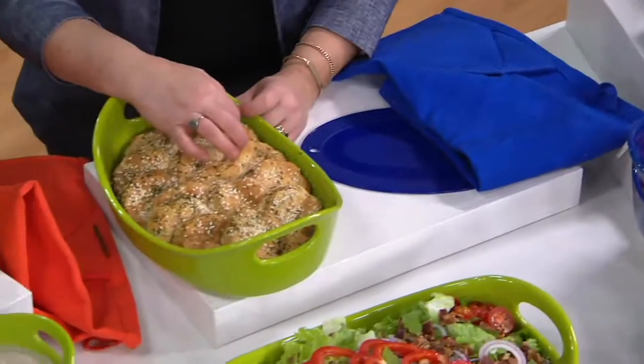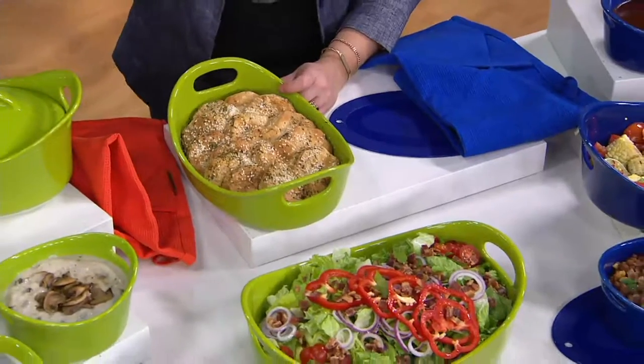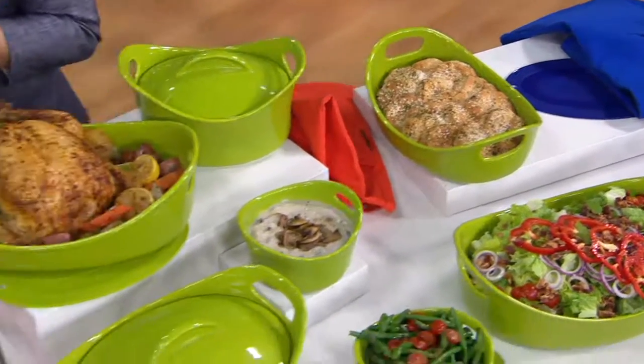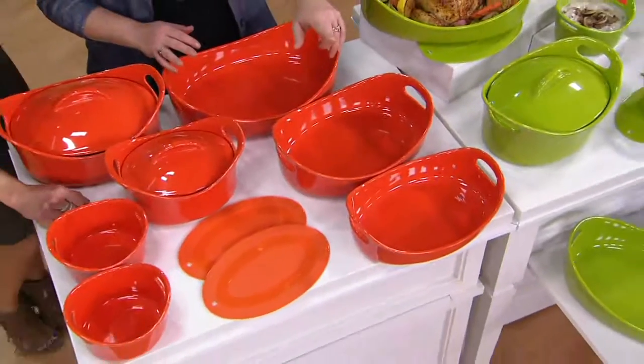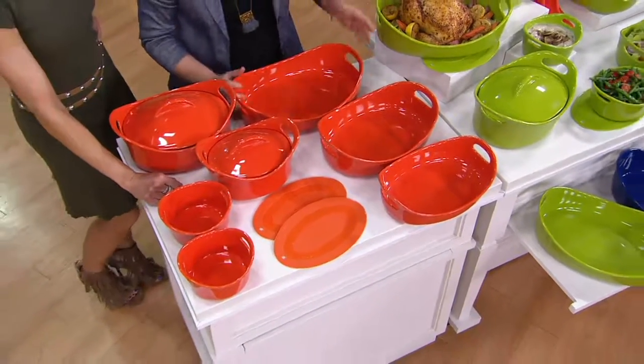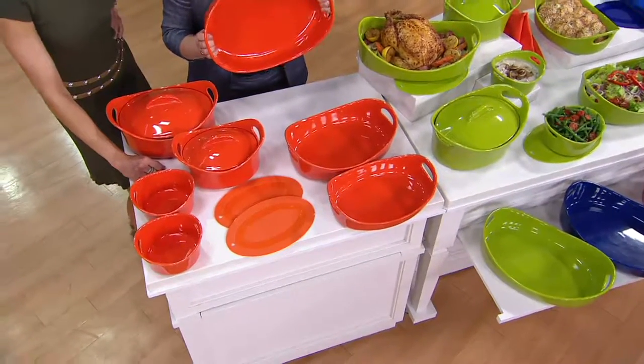You get a big 20-pound roaster and then you can't pick it up — but now you've got the handles, and you can serve from them. You get all of this — everything you see here — for under a hundred and twenty-two dollars, about 120 bucks, six payments.